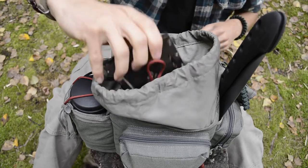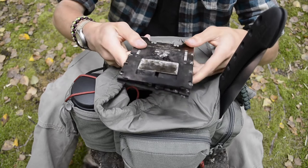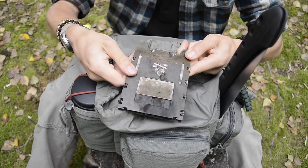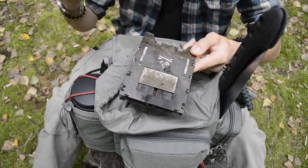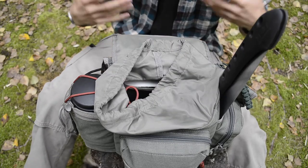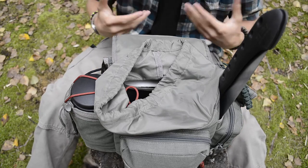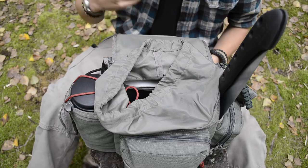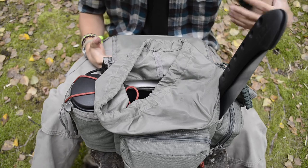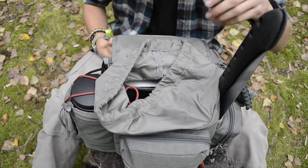Next is a Bushcraft Essentials LF firebox. It's really great and goes hand-in-hand with cooking. It allows me to start small, concentrated fires pretty much wherever I go in any conditions. In this kind of get-up-and-go day bag, I'm not always going to be in the best place for bushcrafting, so sometimes using the bushbox is the most responsible way to start a fire in my particular area or climate.